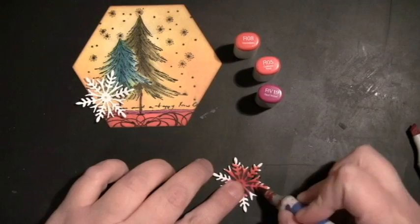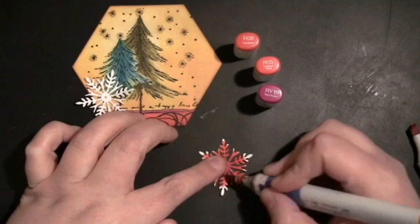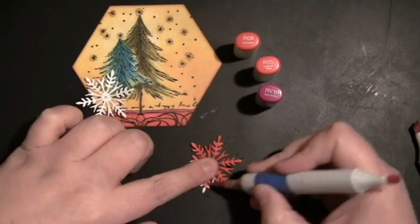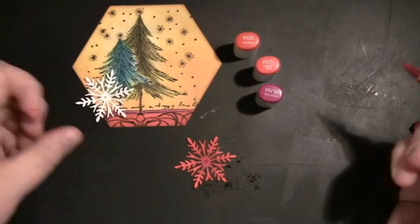I started with RV19, colored that in the center, then I'm adding R08, and then I'll add R05 to the tips of that snowflake, which will really match up with the bottom portion of the sticker. If you wanted to mass produce these cards, you could die cut them from colored cardstock to save you the time of coloring.